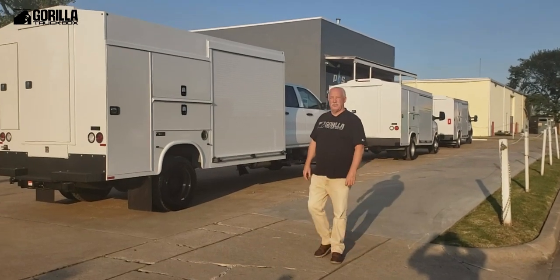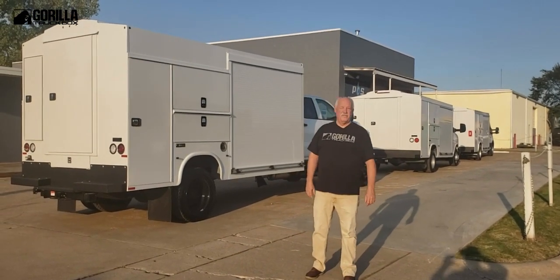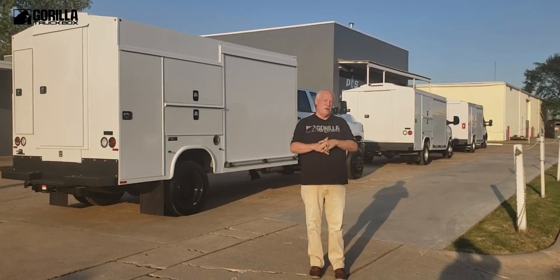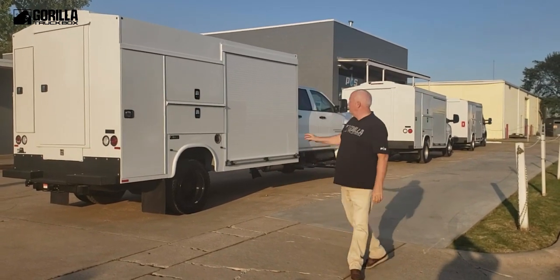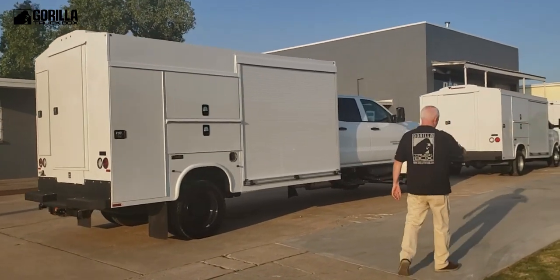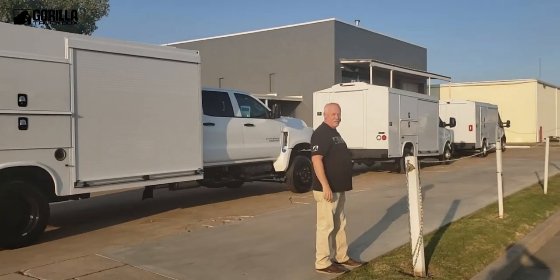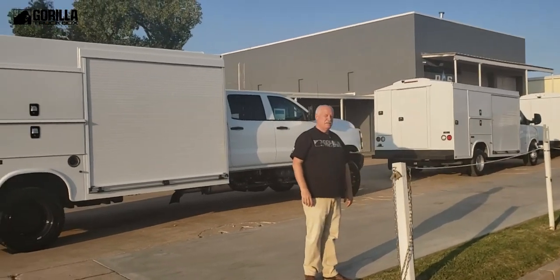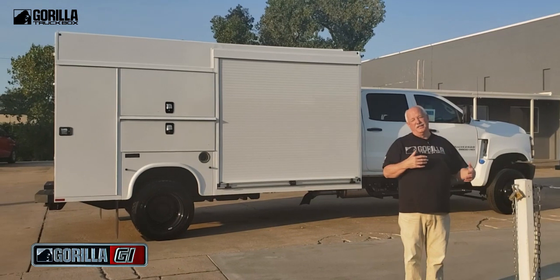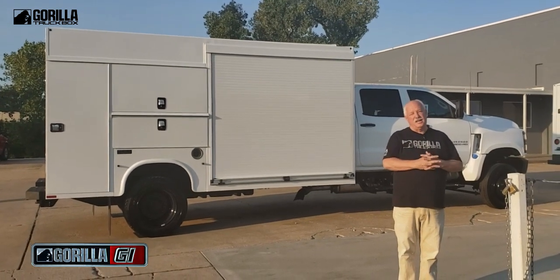Hi guys, this is James with Gorilla Truck Box. I wanted to give you an overview of the three different trucks that we have designed for our industry. We have the Gorilla G1, the Gorilla G2, and down on the end is the Gorilla G3. I want to take you on a walk around these trucks, first with the doors closed, and then we'll open up the doors and let you look inside.